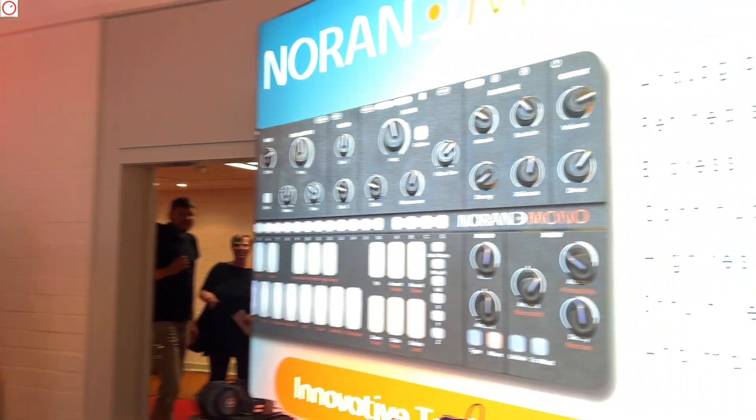Is the new firmware 2.0 already out? Absolutely — for MK1 users you can get it online right now. It incorporates a lot of those features. Okay, thank you! With pleasure.